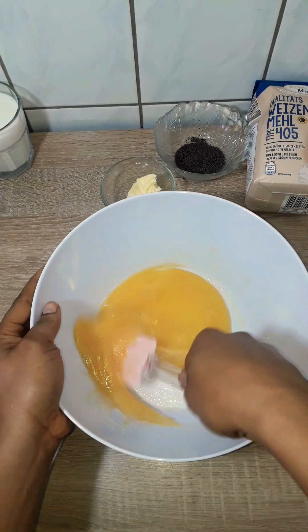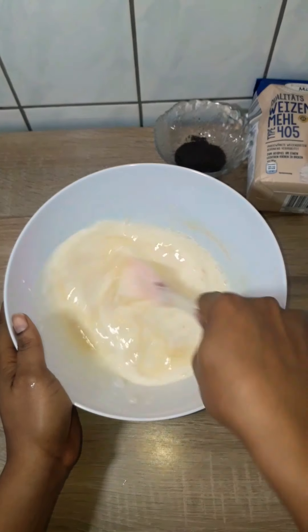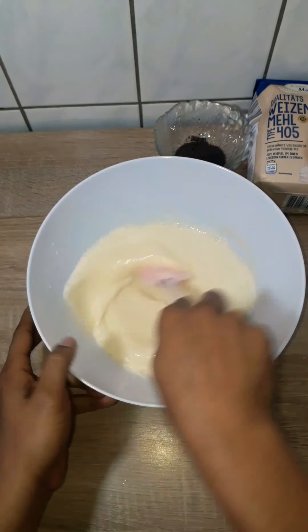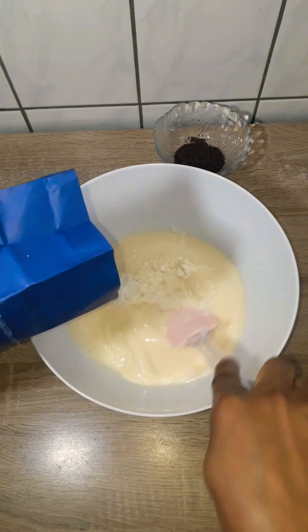After a minute or so of mixing, the yeast has completely dissolved. I added my warm milk and water. You have to make sure that the milk and the water is a bit warm, not hot, because being hot is going to kill the yeast. Next, I'll start adding my flour slowly.